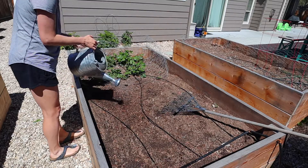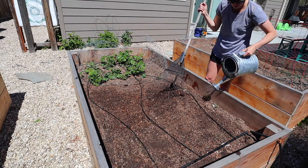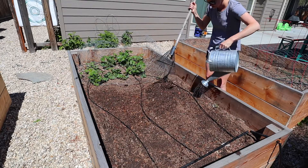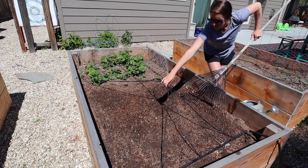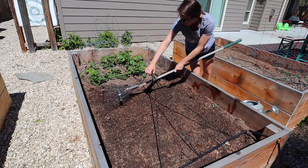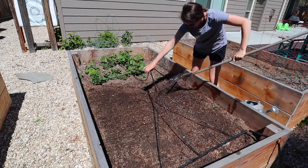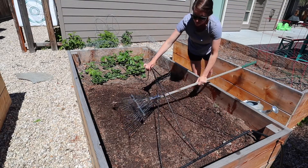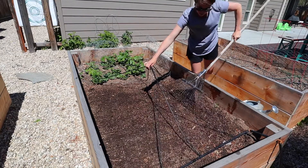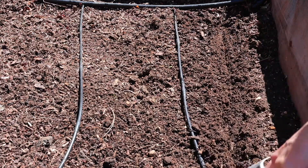Before I plant the actual beets, I like to prep the soil by watering it really well and making sure it's really moist and fertile, ready to receive those seeds. I then like to grab a rake and just loosely rake over any extra compost on top from the season before, and just get the soil ready for a smooth and seamless planting season.